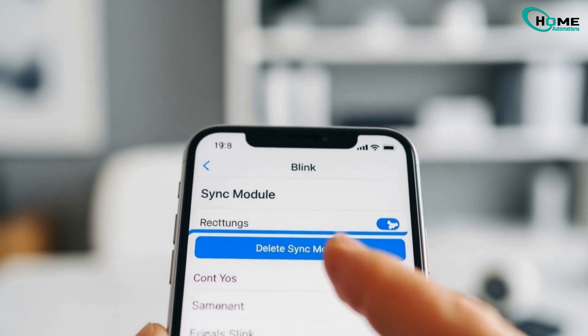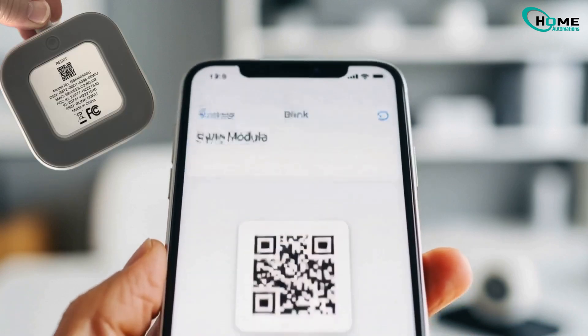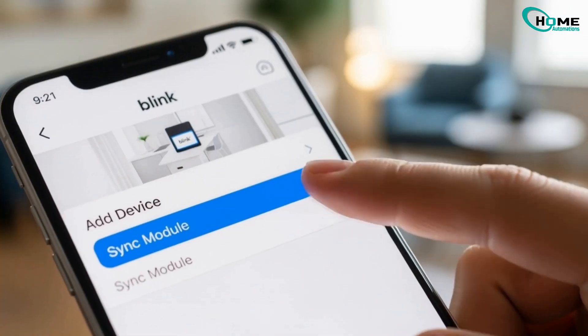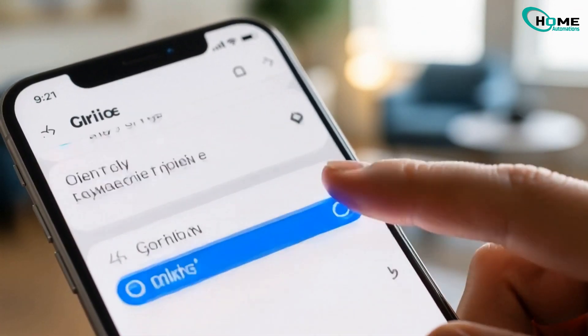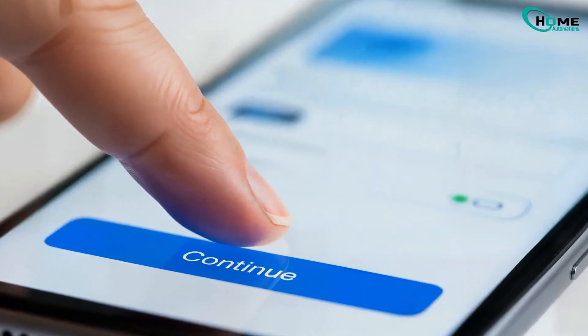Go back to the Blink app, tap Sync Module, then delete Sync Module. Scan the QR code on the back of your Sync Module to confirm. Once deleted, tap Add Device, choose Sync Module, and scan the QR code again. Create or select your system if prompted, then tap Continue.